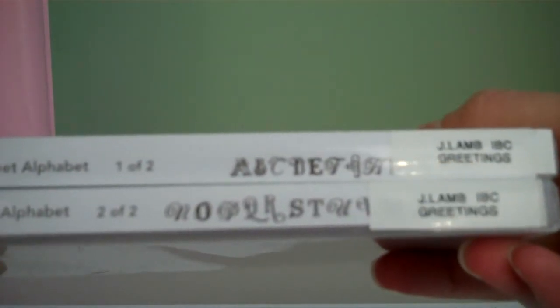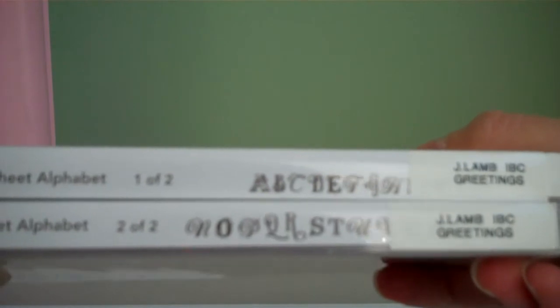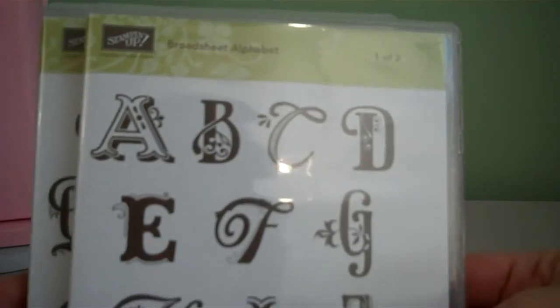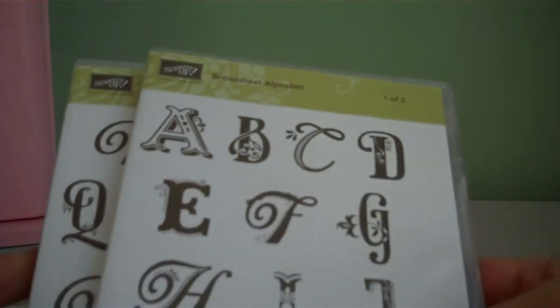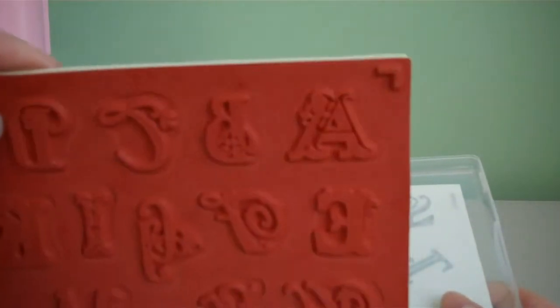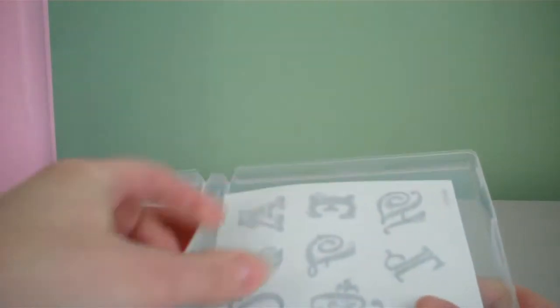On the side of the stamp set, it has all the images of the stamps in that particular set. Today I'm going to show you how to assemble an alphabet stamp set. This is a newer one from the idea book and catalog. When you get your stamps at home, you'll open up the CD case and you'll have a sheet with the rubber and the stamps. Then you'll have a second sheet with labels.